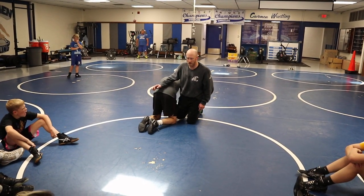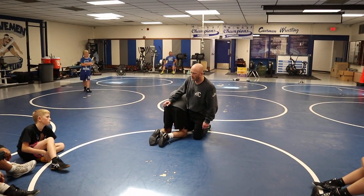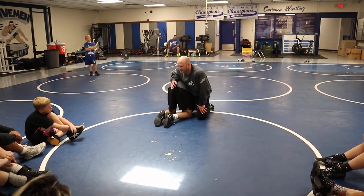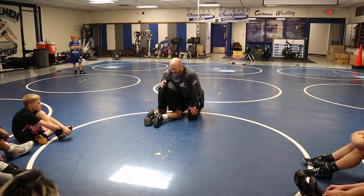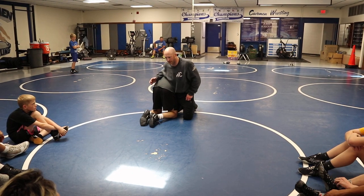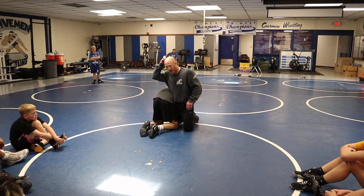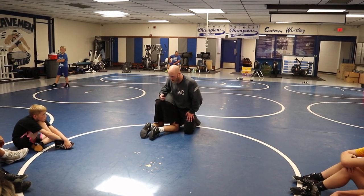One of our guys, Joey Lazor — he's an All-American for UNI — probably one of the more innovative scramble minds I've been around, other than Roper. He's up at UNI, but he was doing a lot of stuff, just kind of winging it. When he got to UNI, Doug Schwab wasn't there, and the coach was just trying to change what he was doing instead of embracing what he was good at. He pinned Kyle Dake in high school with a back trap. He was very unorthodox, but had a very high level of success.